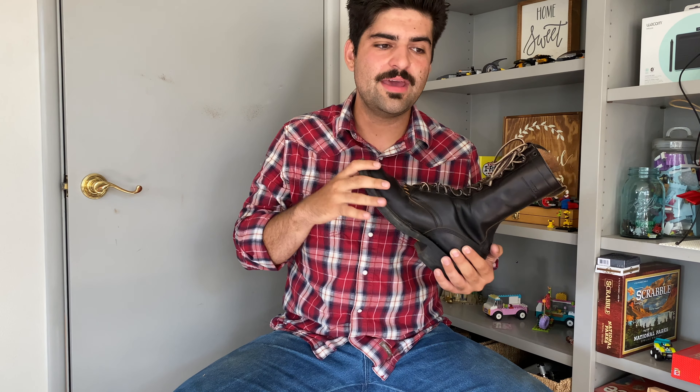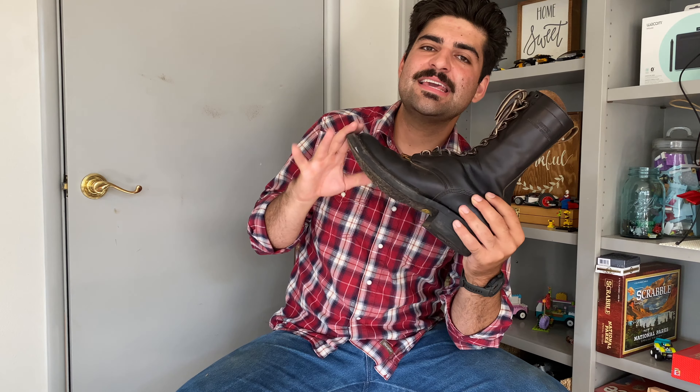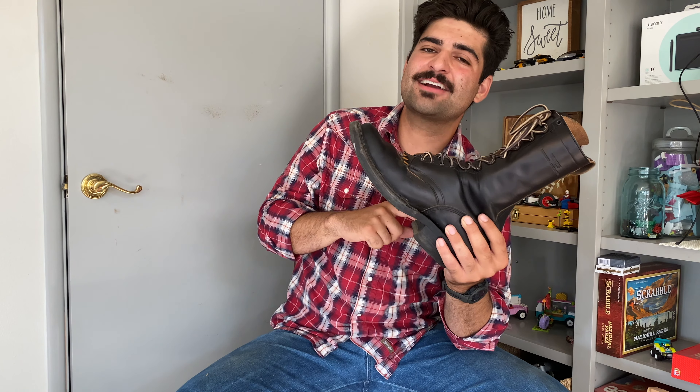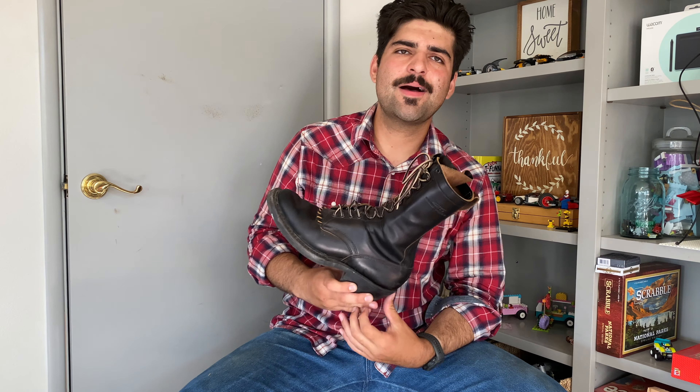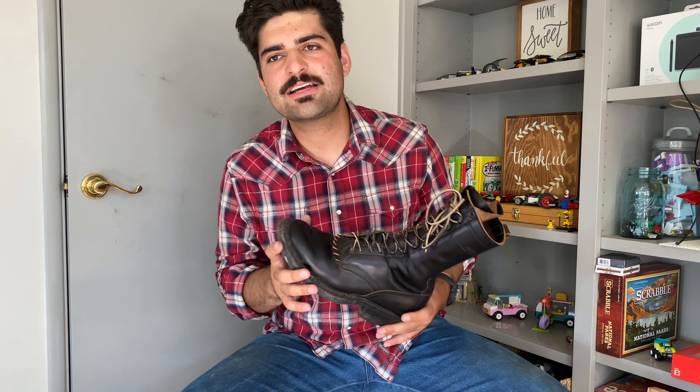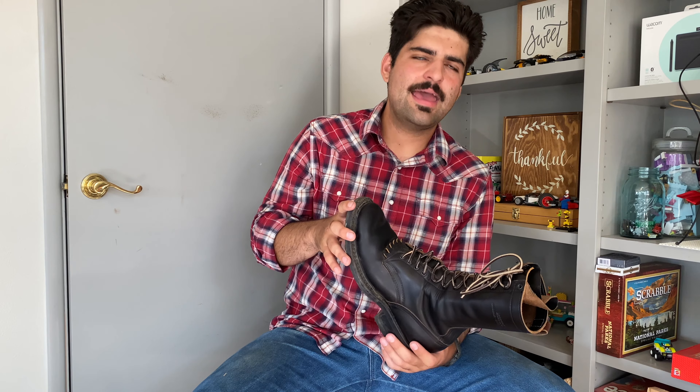These boots were among the last that Whites made before their price hike. Rose Anvil actually got them to hold the original price, so these are some of the last full-spec Smoke Jumpers you could get for under $700. That's a high price point, but for me it felt more manageable because I was trading an already expensive boot — selling my previous pair and applying that money directly, so they basically translated one-for-one in price.